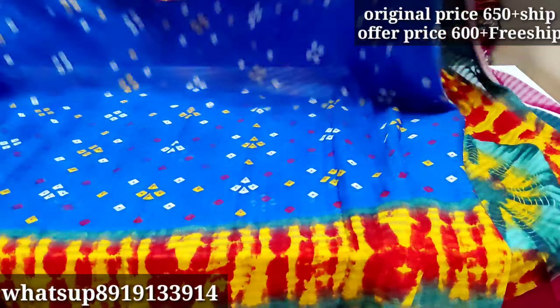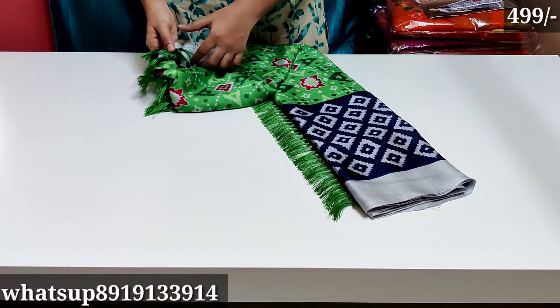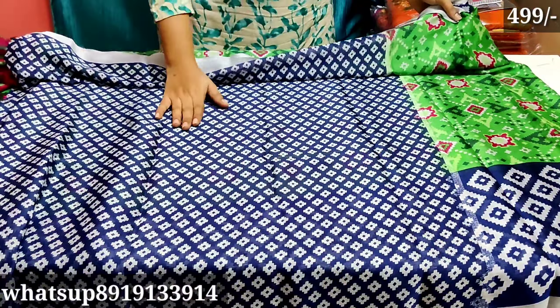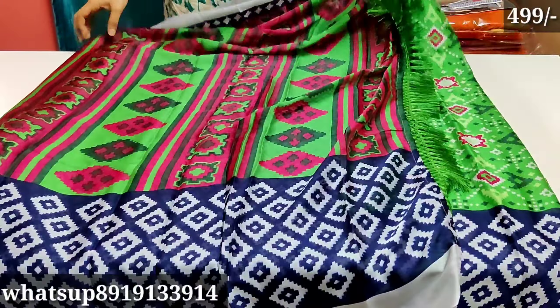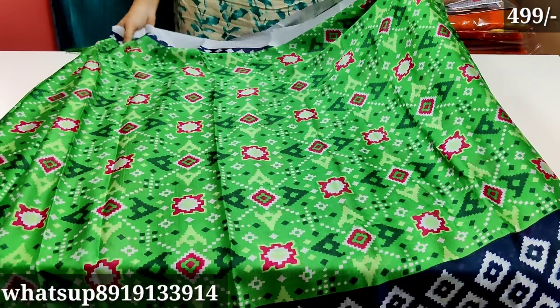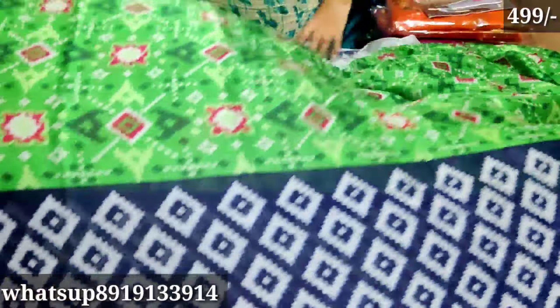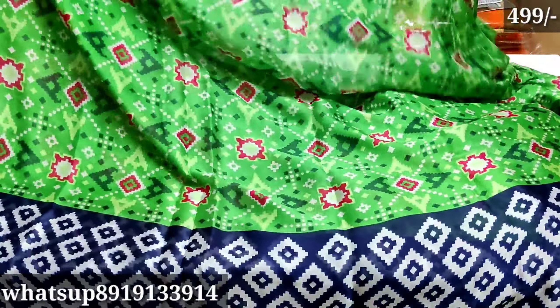The blouse shirt is a pink color — this is the contrast. This is total georgette material with tassels. The border is a little different — green color total — and the price is only 500 rupees. Actual price is 550 plus shipping charges; offer price is only 500 rupees plus free shipping.